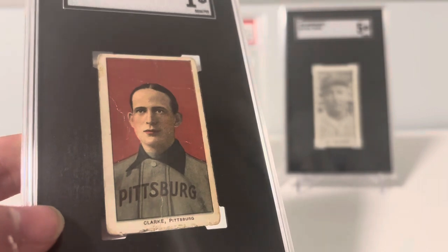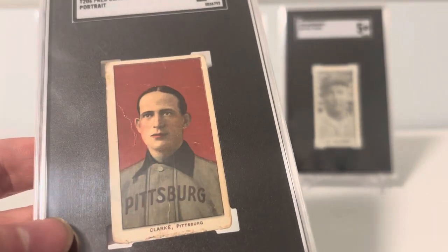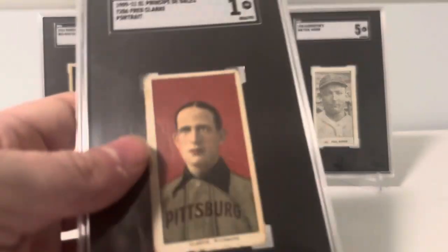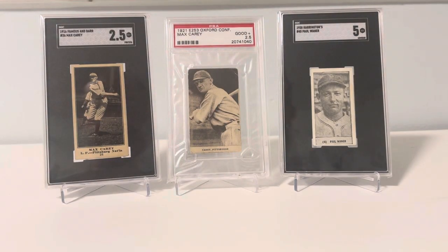Low tier Hall of Famers like this you can get for about a hundred bucks or so in this condition, all the way up to a little higher for better condition cards. Your higher tier Hall of Famers are going to be in the thousands of dollars. So collect within your budget.